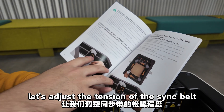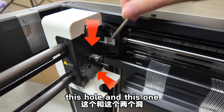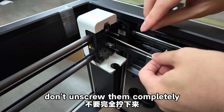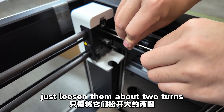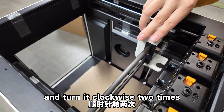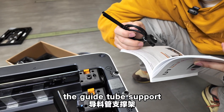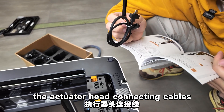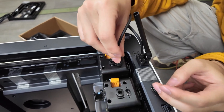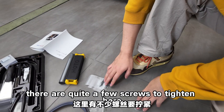Now let's adjust the tension of the sync belt. You'll need the L-wrench for this. Turn these two screws counterclockwise to loosen them — don't unscrew completely, just about two turns. Then hold the actuator head changer and turn it clockwise two times, then re-tighten the two screws. Install the guide tube support and the actuator head connecting cables directly, with the other end plugging in here.